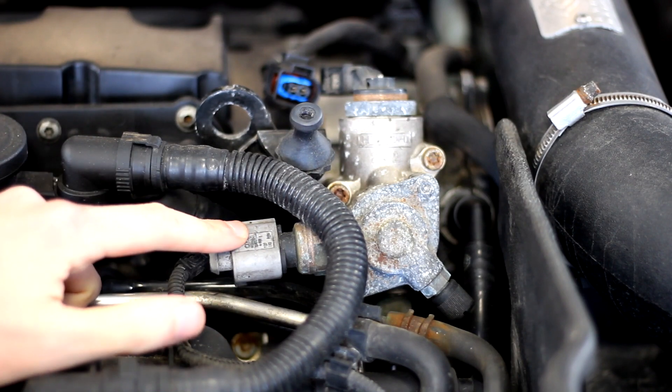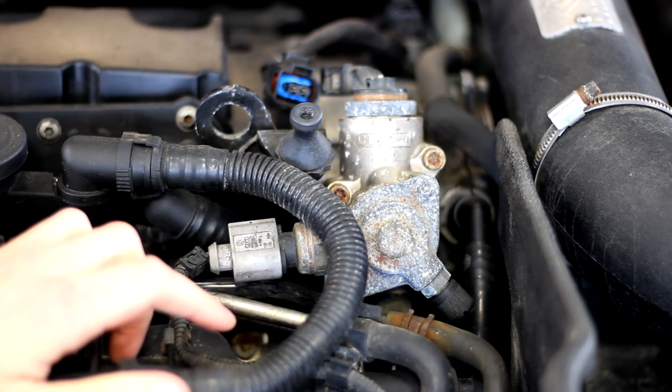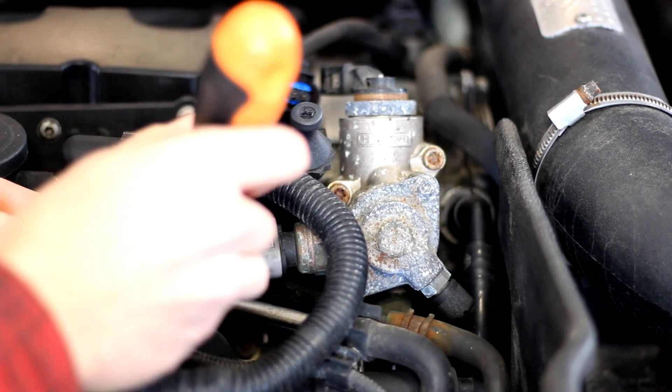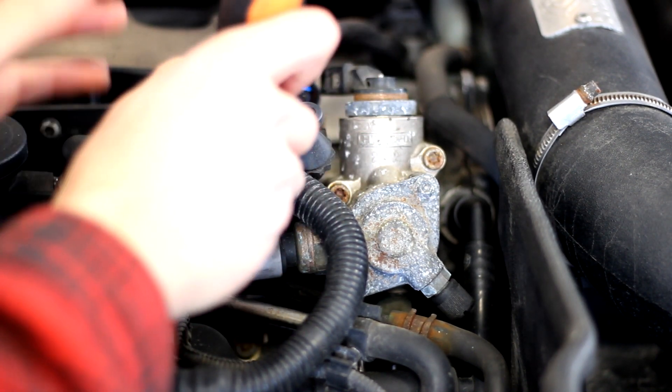Next you'll have to remove this electrical connection, and depending on the orientation of it, it might be a little bit trickier to remove than the one up top. I'm going to try to use a little hook tool here to pull that tab forward.